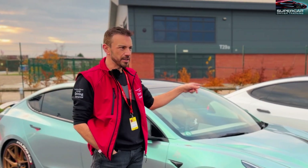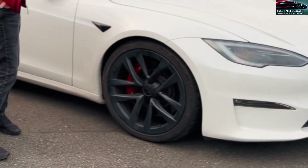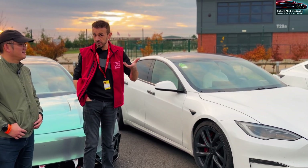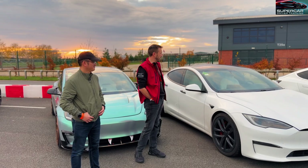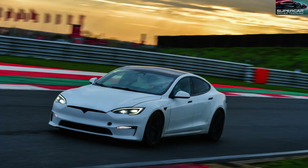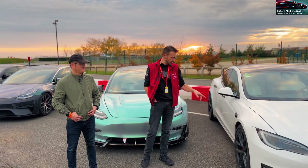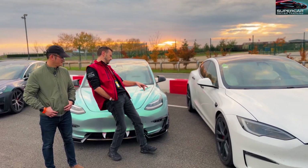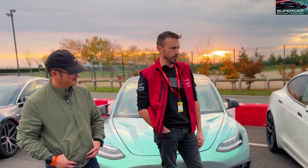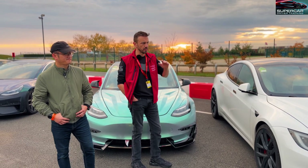And then we've got another Model S Plaid but pretty much standard - standard brakes, standard wheels, standard everything. So this car actually is not even an English one, it's left-hand drive like mine because all the Plaids are left-hand drive of course. He's actually brought it all the way over from Ukraine and it's done really, really well on the track today. I'm very impressed with it. As a standard car it's held up really, really well. Even these tyres are Continental contacts and I think it got one of the quickest lap times out of all the cars as a bog standard.